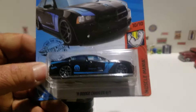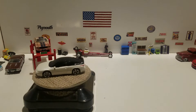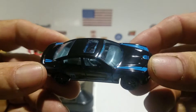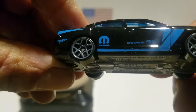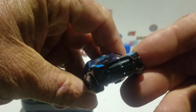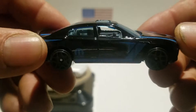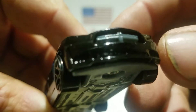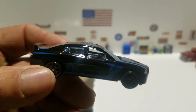We'll crack open this 2011 Dodge Charger RT in blue from the Muscle Mania series, number 10 of 10. There you go — the blue deco, Mopar on the side, Dodge RT, no detail on the front or back. You get a gray plastic base, plastic wheels, blue tinted windows, and a gray interior. The interior part has that little grill piece that pops through the front.